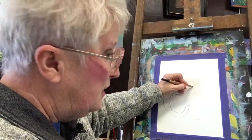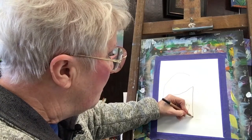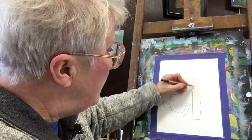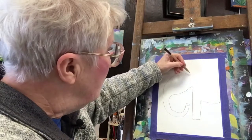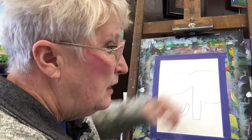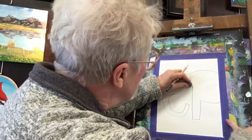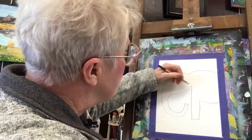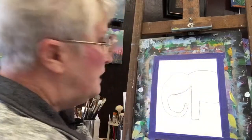Now we're going to come down here to the feet. It's a wide foot. Go back up about halfway — half the distance of the leg — and come across. Now here we go, we're going to come up higher. Because it's on there pretty heavy it's kind of hard to change, but I'm going to make this a little — there we go. I like that better.